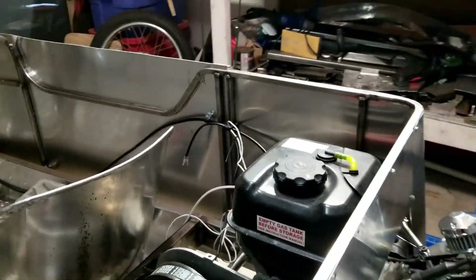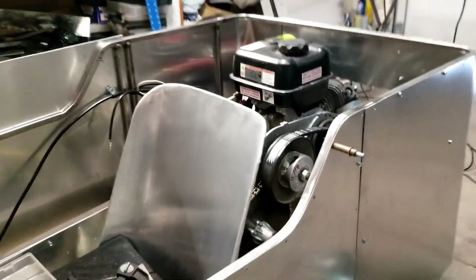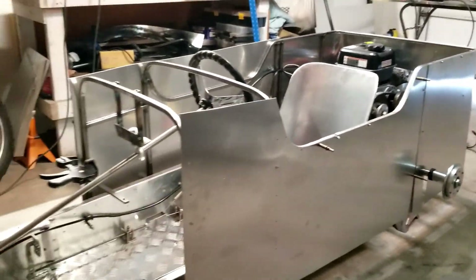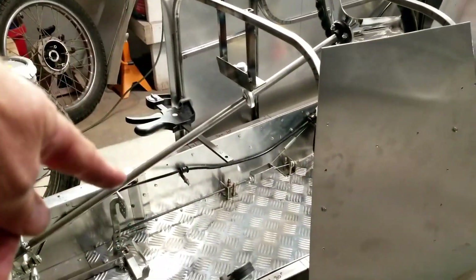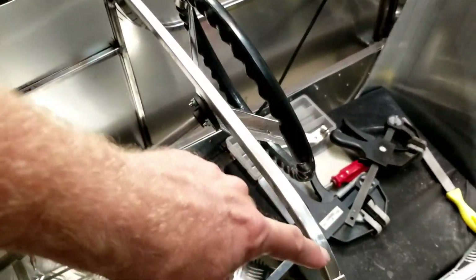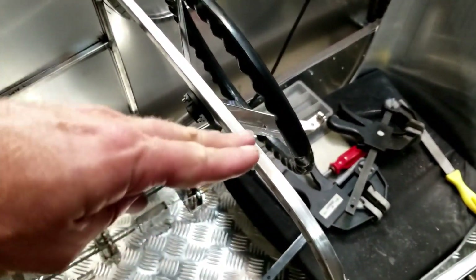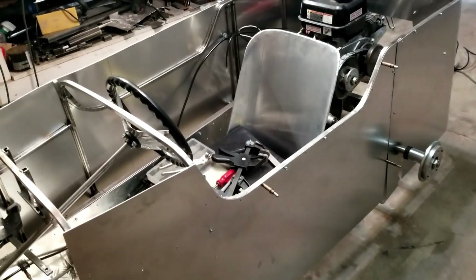Sorry for kind of short-cutting this whole thing and not filming the beginning. But this gives you an idea of where we are right now on the car. I'm getting the whole passenger compartment done, then we have to add the front panels up here. And when my steering wheel gets here, I can finalize the dash placement — I'm going to adjust it to give it a bit more of an angle back.